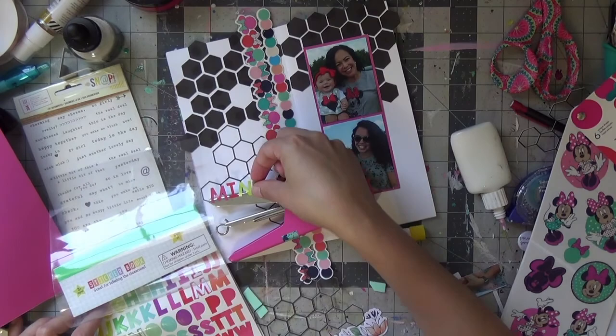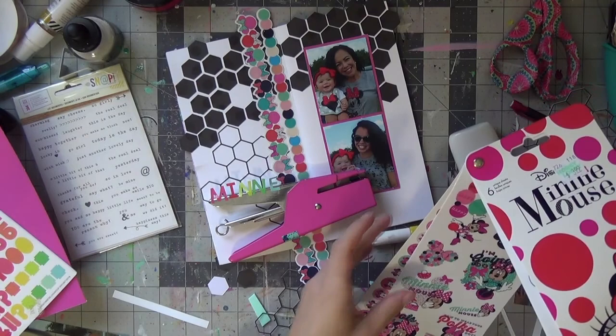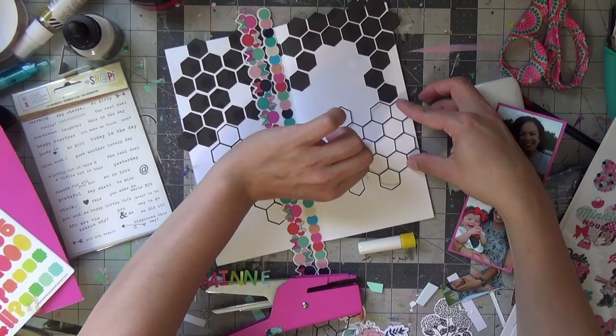We're in a phase where we're just like Minnie Mouse. She enjoys Mickey Mouse Clubhouse as well as Puppy Dog Pals on Disney. Vampirina is not captivating her, and neither is Sesame Street — I was hoping she'd get into Sesame Street, but she's not digging it yet. We do like Minnie Mouse though.